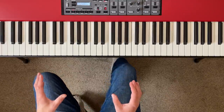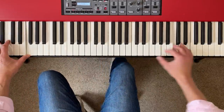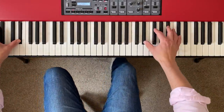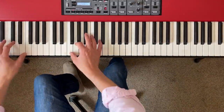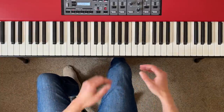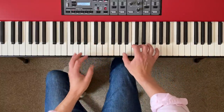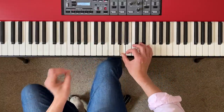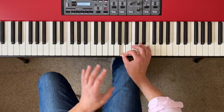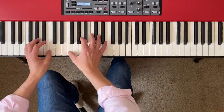Quite a few of you have been in touch recently to ask for help with your cocktail piano playing, and that's a request I'm always happy to go along with, because if you follow the channel regularly you'll know that I really, really love cocktail piano. It's a really lush, easy-going and relaxed style. Some people think it's kind of clichéd and cheesy, but I don't care because I really love it.